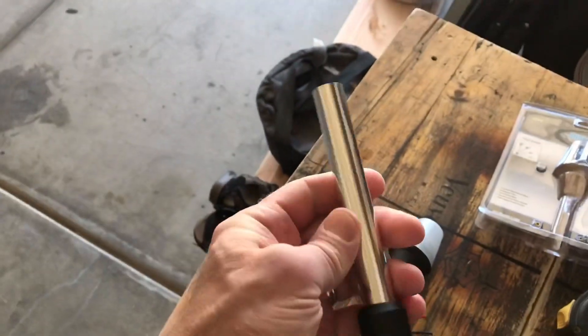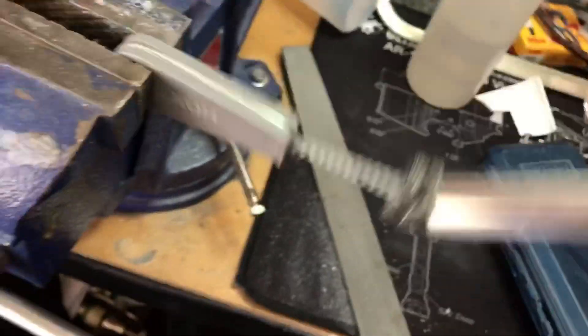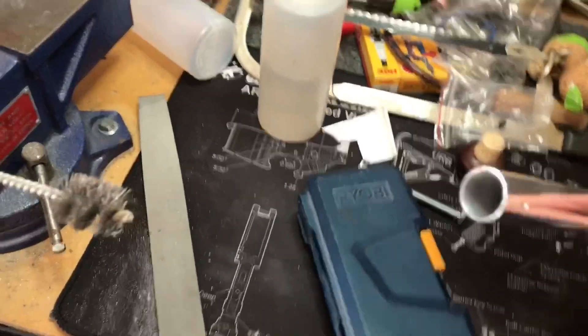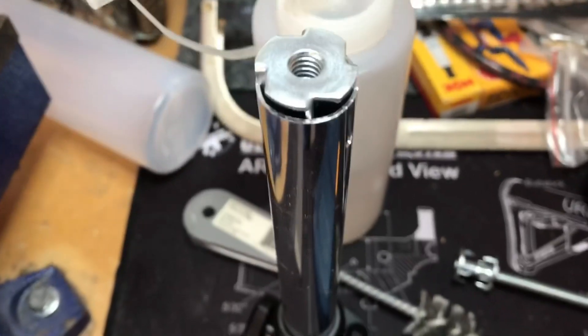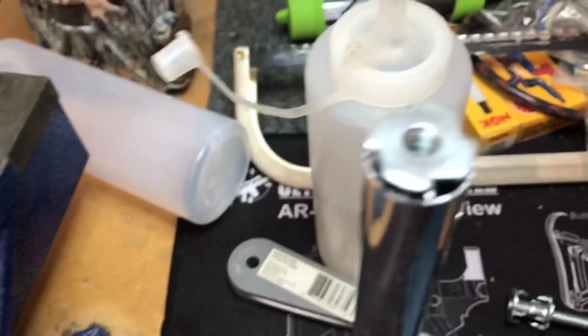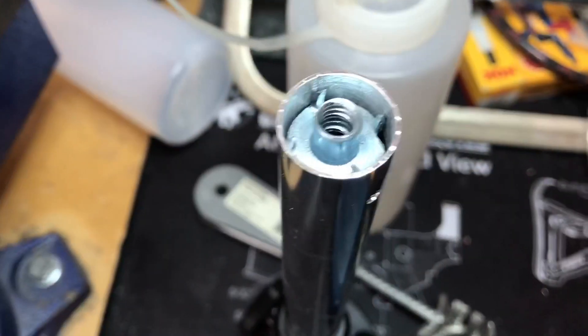That leaves me with the base that I'm after. I've taken this plumbing reamer and cleaned up the inside of the tube so it will hold epoxy. Next I'm going to take these quarter-inch threaded t-nuts and file the edges down so the t-nut fits down inside.